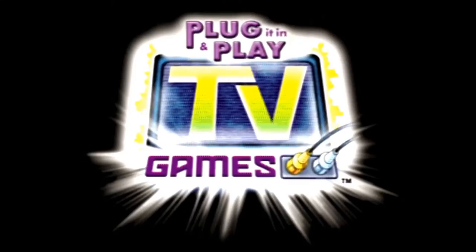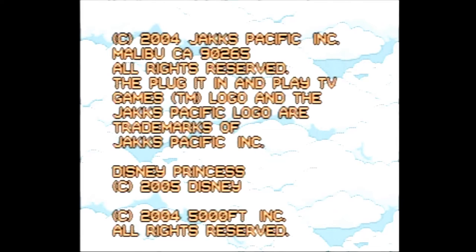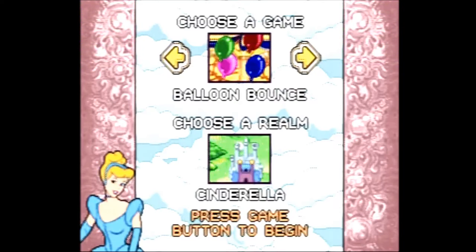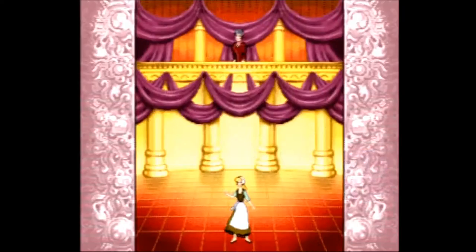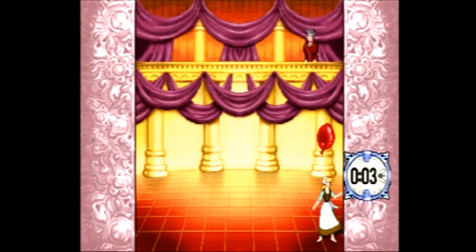The Disney Princess plug-and-play was made by Jax Pacific and carries a copyright year of 2005. It contains nine mini-games and has the ability to save the top three scores for each game. At the menu screen you can select which princess realm you want the game to take place in — you can choose from Cinderella, Snow White, Ariel, or Belle. Before each game is a simple instruction screen, which is always a nice touch for a plug-and-play system.